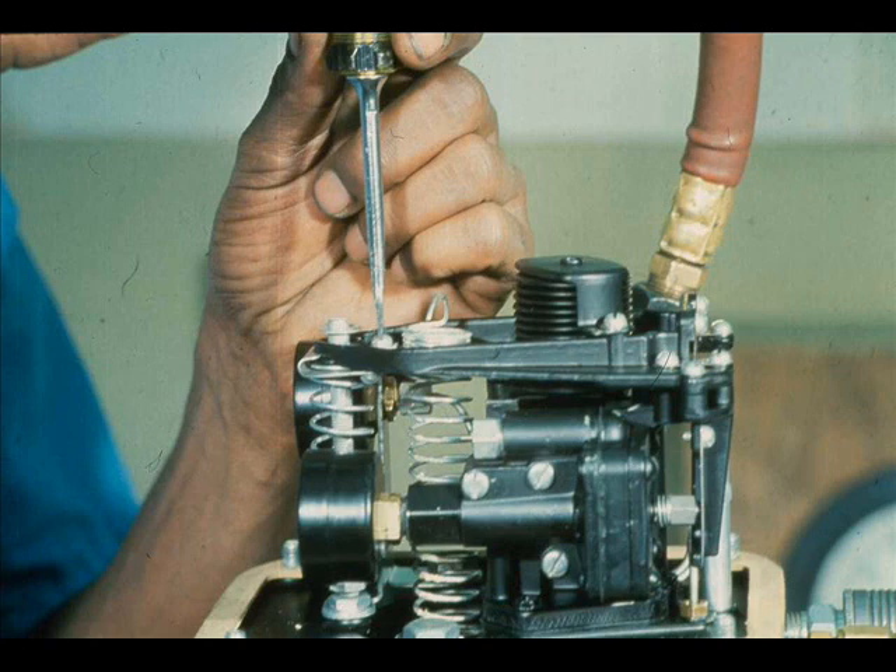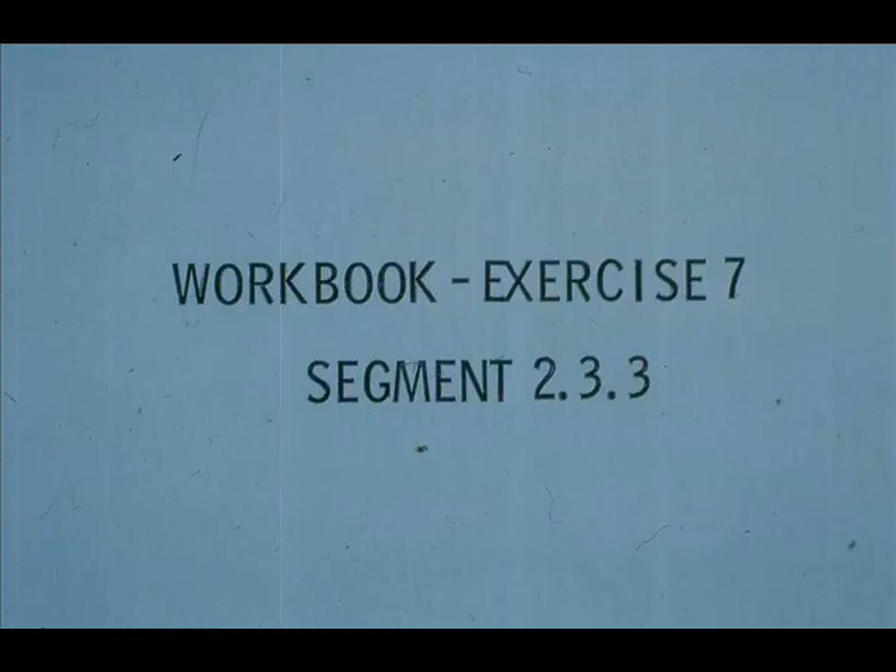Then lock the range spring and the bias spring. Now, work exercise 7 in your workbook.